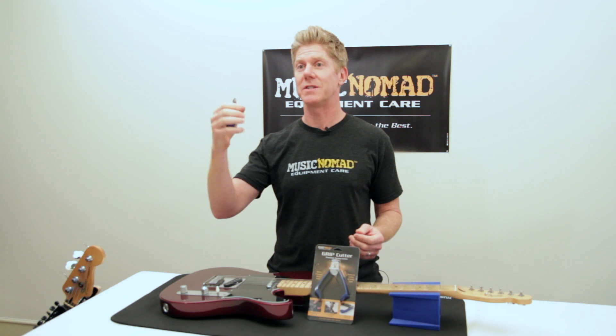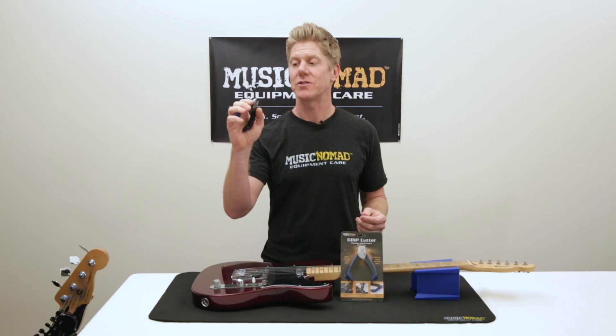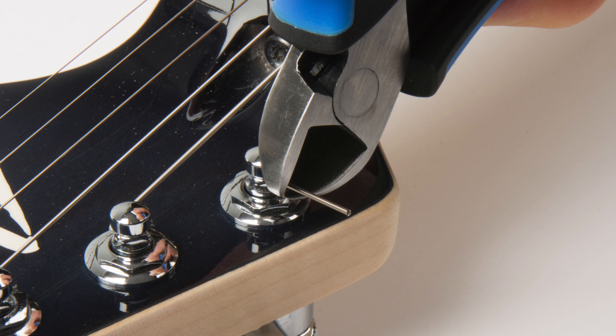It's super strong chrome vanadium steel, cuts through every type of string — bass or guitar — over and over again. It's also got a side cutter design, so you can get in real close to the string post and cut off that last piece of string from poking out from the tuning machines.